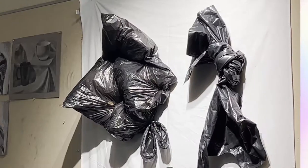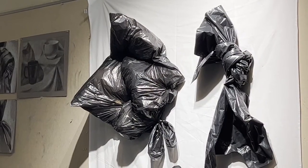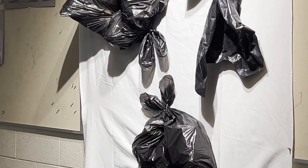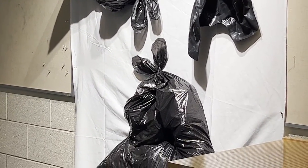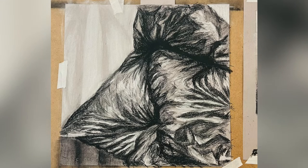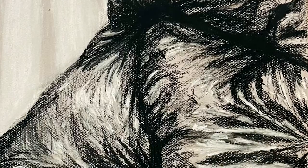In drawing class, we are experimenting with Conte crayon. We had the choice of either drawing these plastic bag still lifes that had been pinned up, or some fabric still lifes — I chose the plastic bags. The first drawing I'm showing is around one of the first stages I had. The current stage is a lot more developed, but this is not the final.